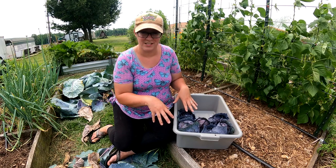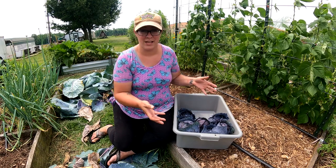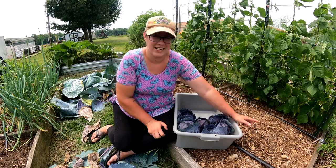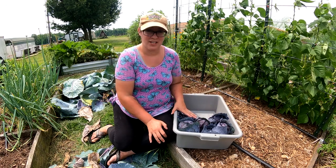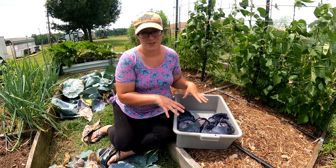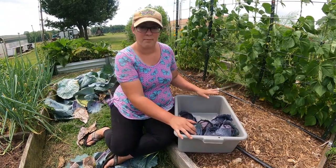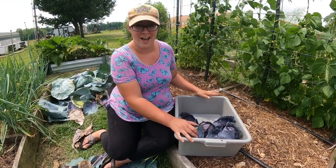When you then remove the beans from the ground you can cut them off at the base, much like I did here with these cabbages, and all of that nitrogen is left in the soil for future crops. So I don't plan on amending this bed before I plant some bush beans — I'm just going to go ahead and do it.